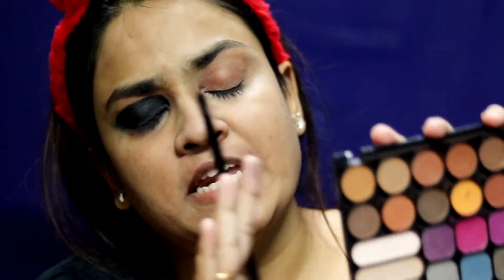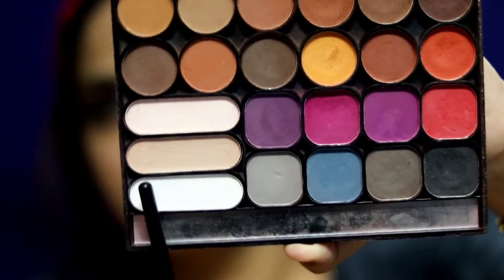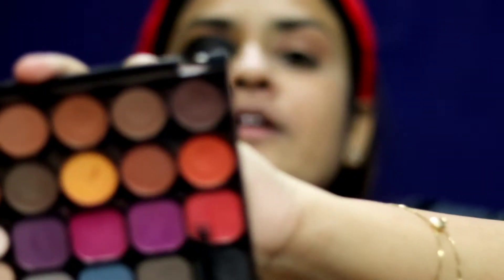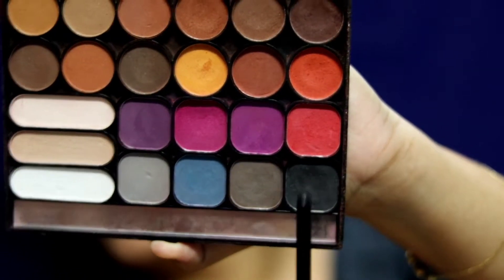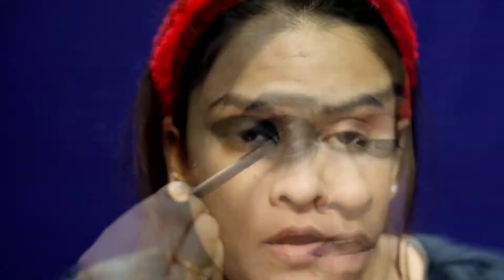Once the eye is blended, we're going to set it with black eyeshadow. I'm using the Rikake 23 Palette again — it's such a handy, basic palette. You can use it as a contour, as blush (it has four matte blushes), or even as an eyebrow filler if you've forgotten your pencil. It's very travel-friendly. I'm going to take this black shade and keep stamping it on.